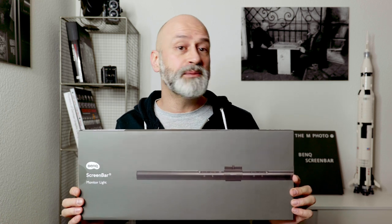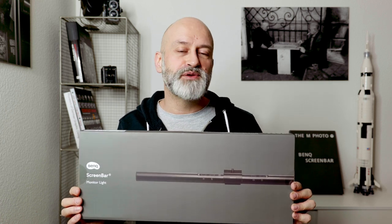Full disclosure here — this unit was sent to me by BenQ. They reached out a couple of weeks back asking if I would want to try out their ScreenBar and maybe write a blog or do a YouTube video on it, and I happily accepted. One of the reasons I accepted was because I am a huge fan of BenQ monitors and a long-term user. In fact, the monitor right here in the studio is a BenQ monitor that I own and bought myself five years ago.